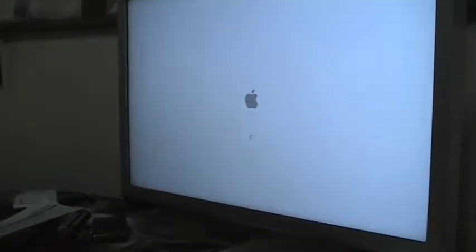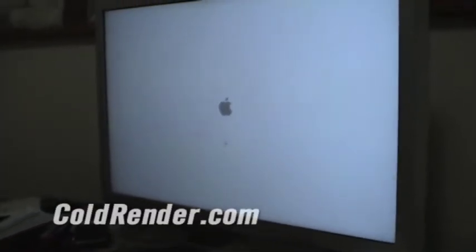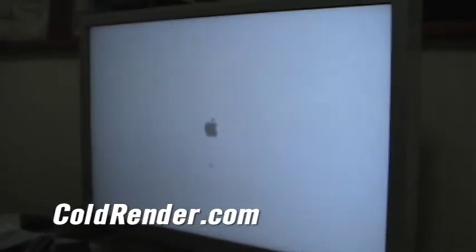And then it will restart. Now that you hear the audible tone five times, you let it start up automatically and you're good to go. That's it. Sweet.